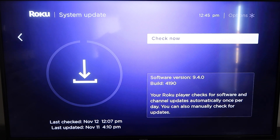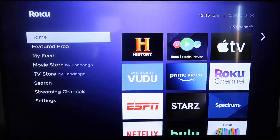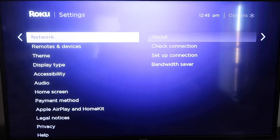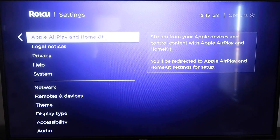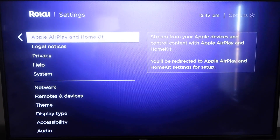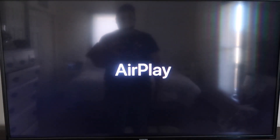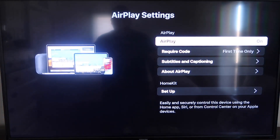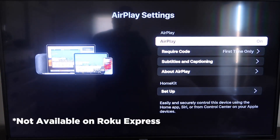Once that's established, click the home button again to go back to the home screen, go down to Settings, click over, and then click on Apple AirPlay and HomeKit. This is something new that Roku has implemented on all their devices. It's available on all Roku devices except the very lowest one — if yours doesn't have it, you may need to upgrade to the next model up.